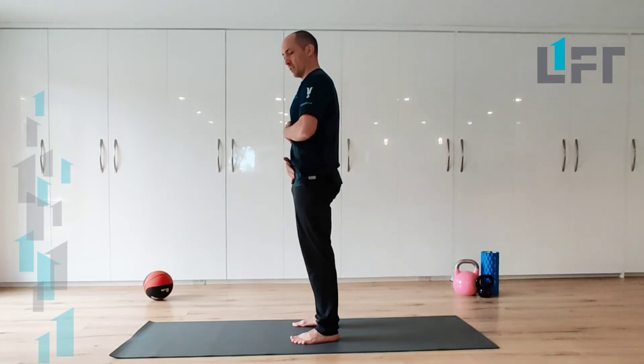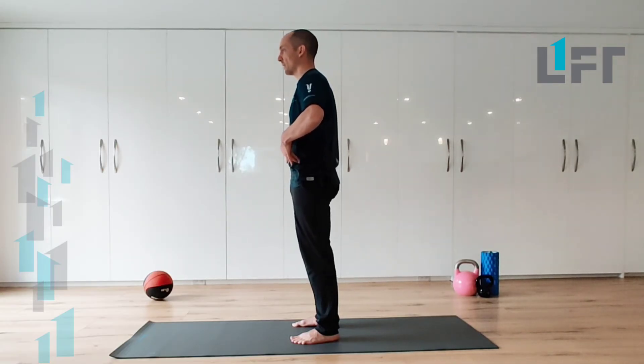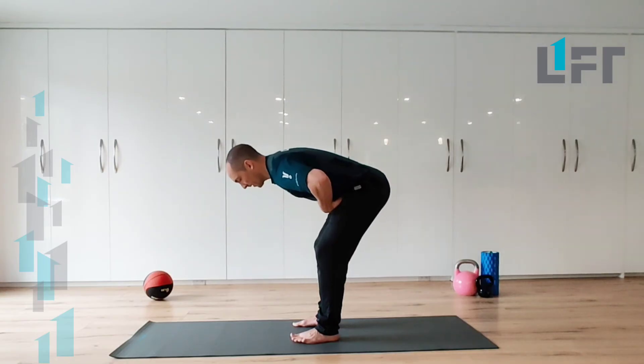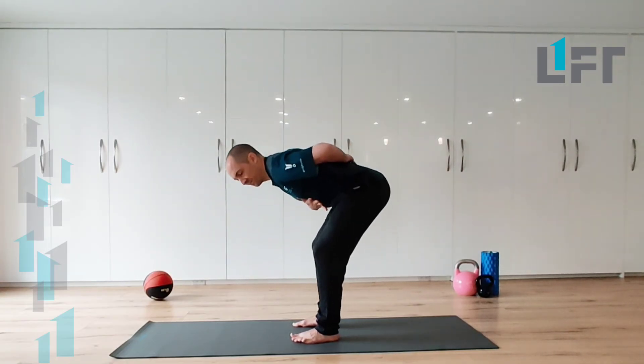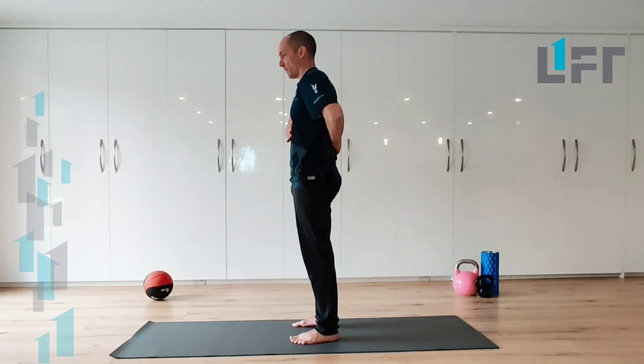As you're in this position squeezing the glutes and quads, exhaling, feel where your ribs kind of tighten down towards the front of the pelvis, and try to keep that alignment in your trunk as you send your hips back behind you.